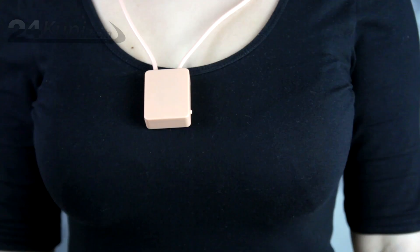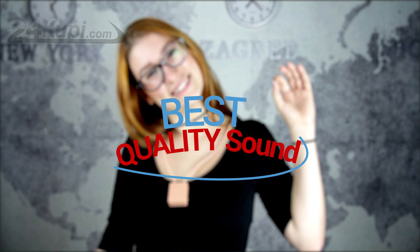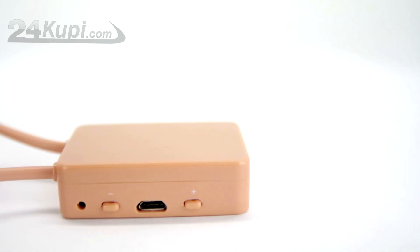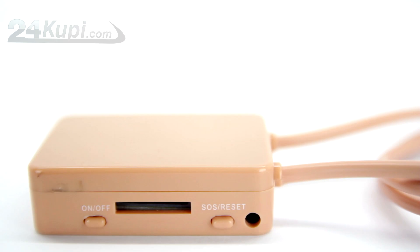The GSM Loop has the strongest and best transmitting signal to the Earpiece, so we guarantee the best quality sound. It has a built-in rechargeable battery for 6 hours of talking time, microphone, SIM card slot, volume buttons, and a Restart or SOS button.